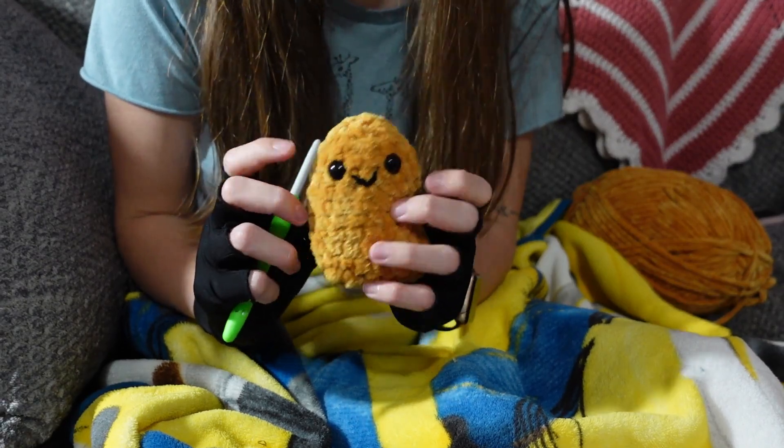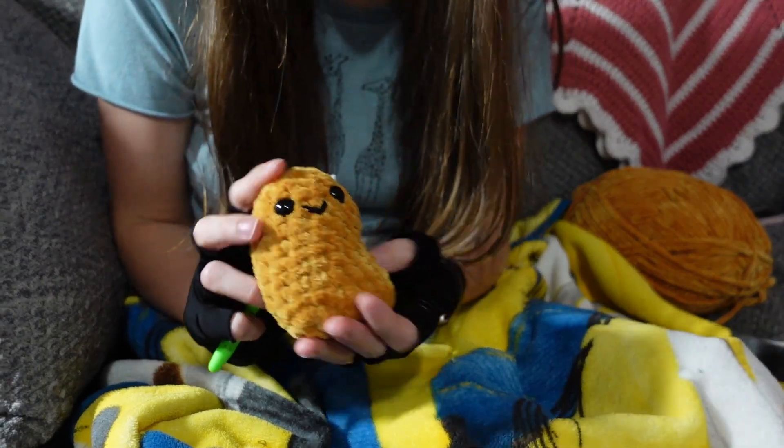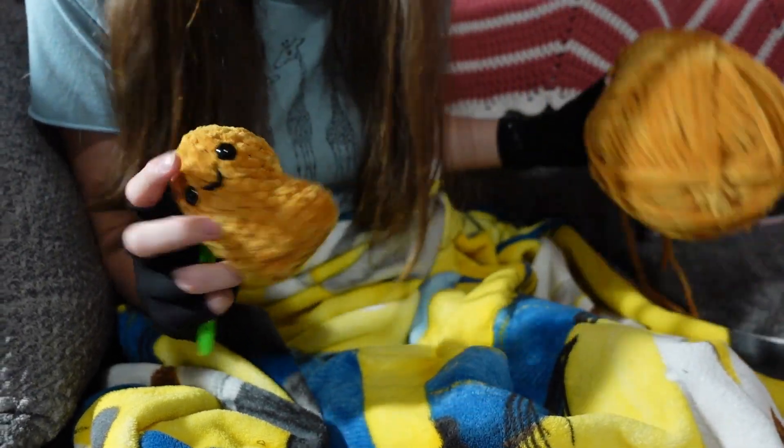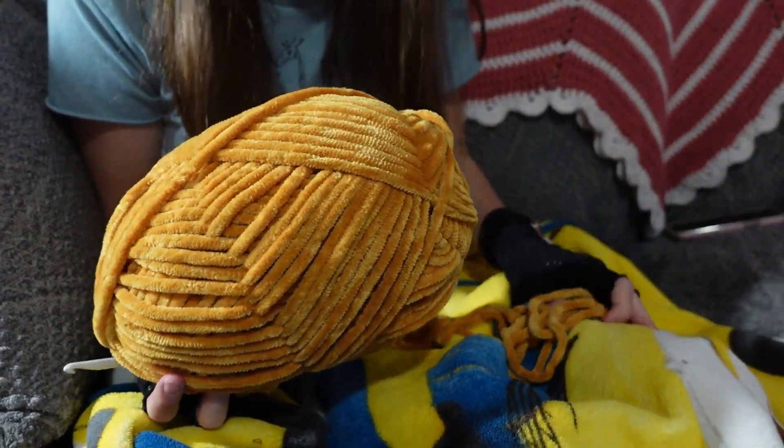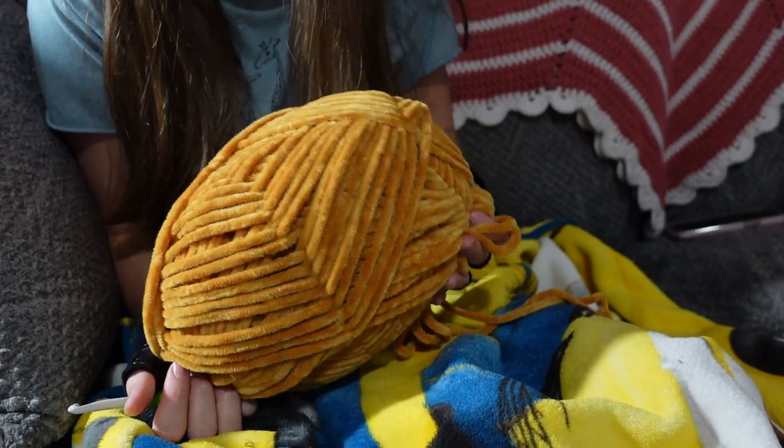I am going to do an angry one next, I think. But yeah, this is what it looks like, and this is what the skein looks like. So I'm pretty sure I'm going to be here for a while making chicken nuggets.